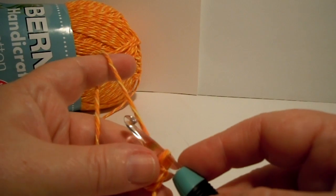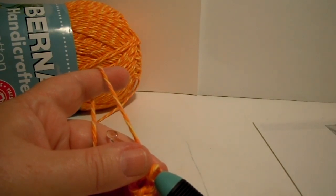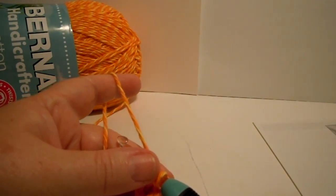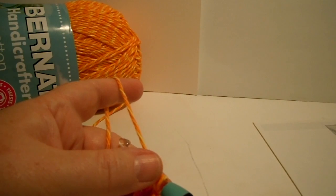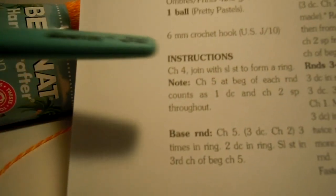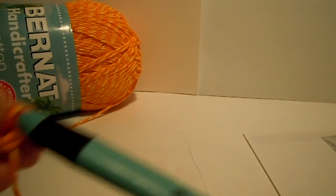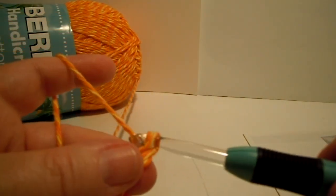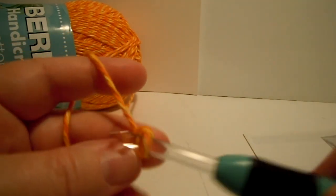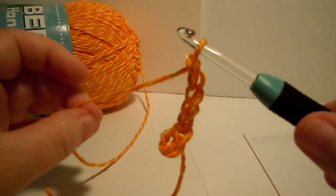Now it says to chain 5. There's a little note: chain 5 at the beginning of each round will count as one double crochet and a chain 2 space throughout. So that's just a note to read — it's not anything you're actually doing right now. So now we're ready to move on to the base round. We've already finished the chain 4 with the slip stitch and read our note. Chain 5: 1, 2, 3, 4, 5. Now it looks like a music note almost — like a quarter note.